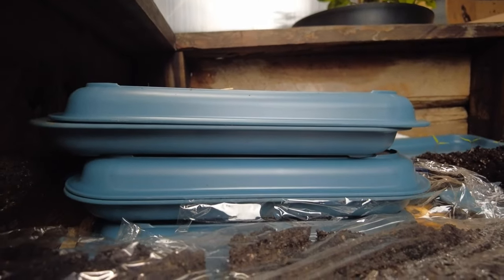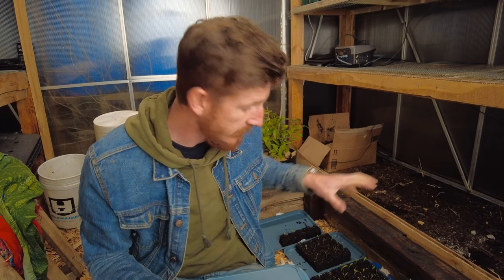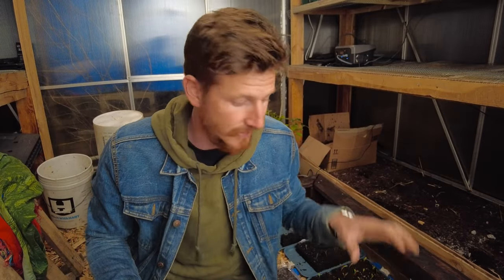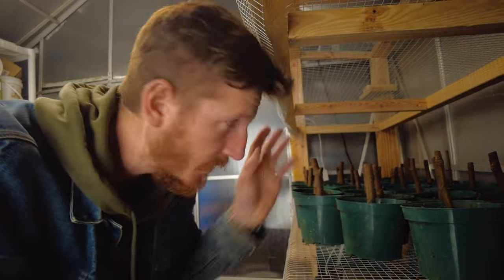We do soil blocking, and when we're soil blocking we use these trays. Because we're using these trays, while the plants are small enough we're able to sandwich them together, which keeps warmth in and also allows me to stack plants inside this makeshift board-and-blanket cover setup to fit more plants and keep them a lot safer. Anything that's in its dormancy stage that I'm trying to propagate and take root — like this little fig — I don't have to worry about at all. It can sit right here and it'll be just fine.